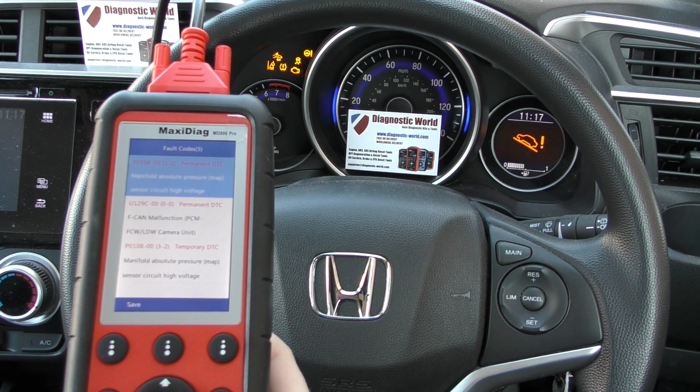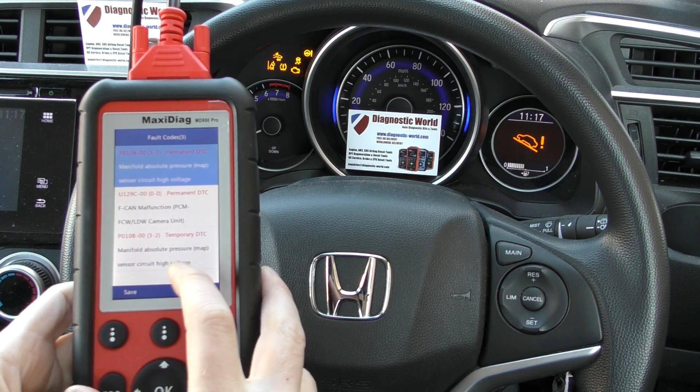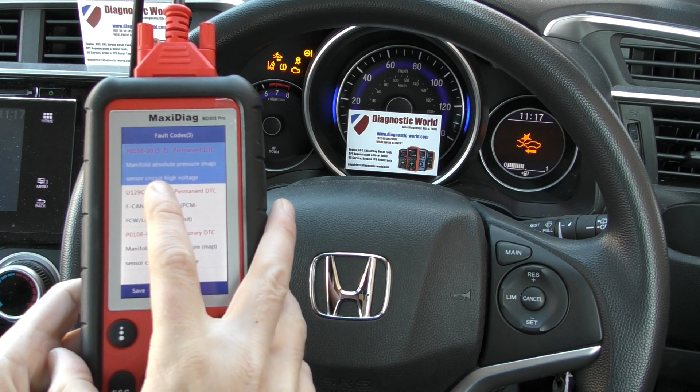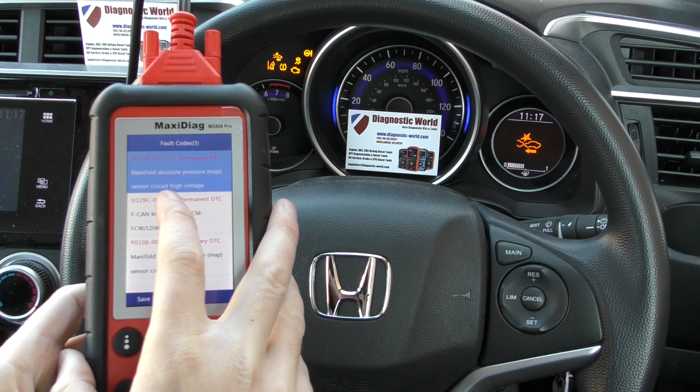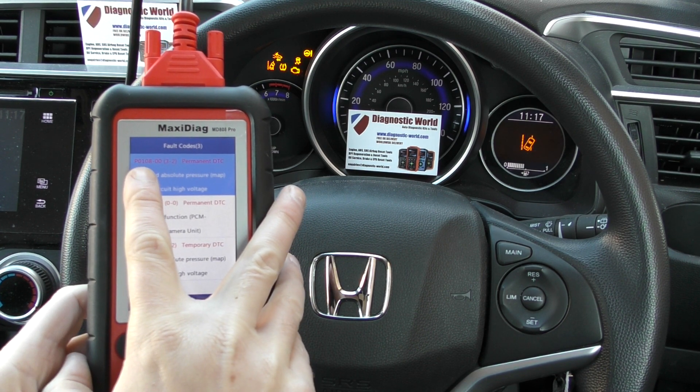It's giving us all of these faults here. We found a fault with the MAP sensor — manifold absolute pressure sensor circuit high voltage, fault code P0108.